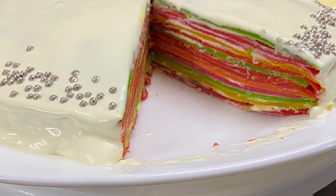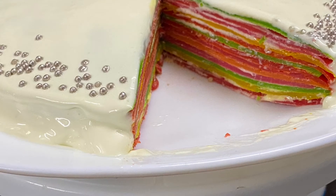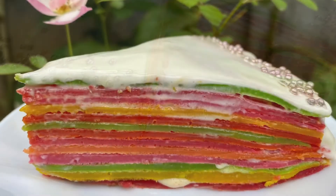Enjoy the delicious rainbow crepe cake. Please like, share, and subscribe. Thank you.